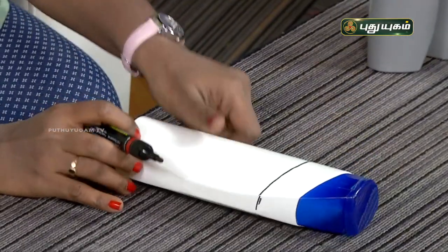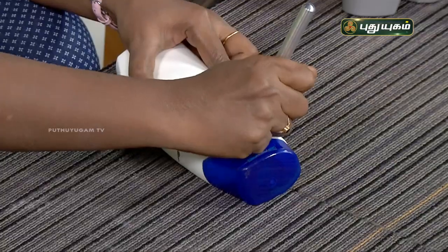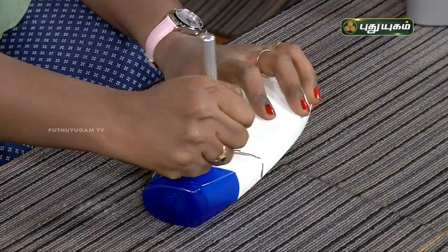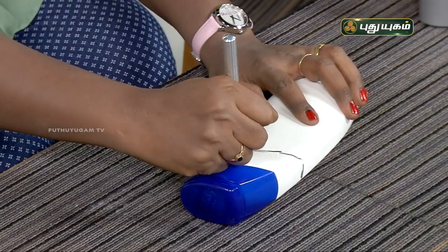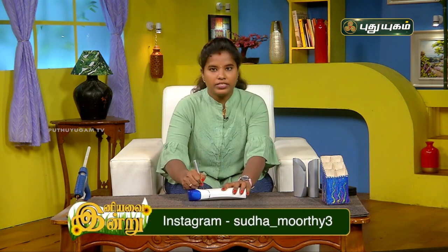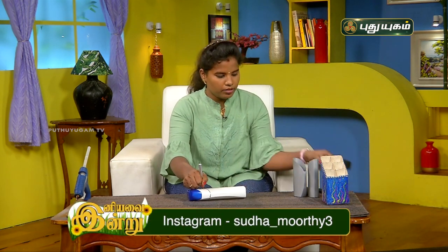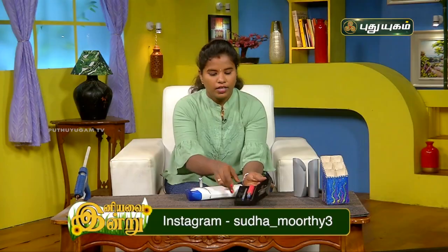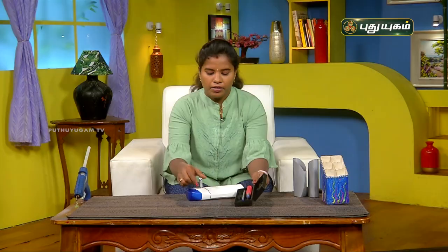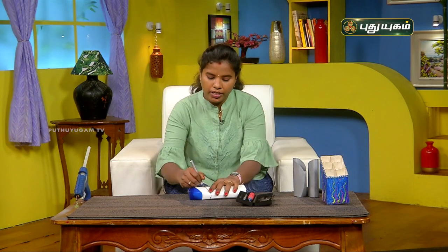Now we can cut it. We can cut it with a normal knife. Let's see how you can cut it. We will cut it in a different shape — in a sharp shape — using a sharp knife.